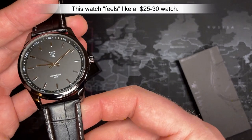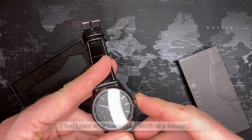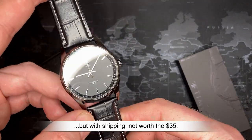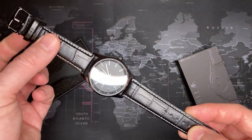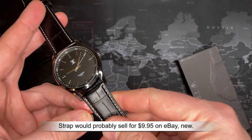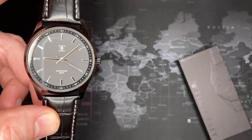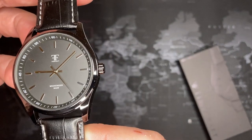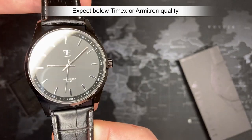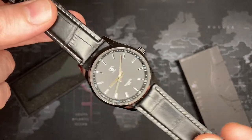Pretty much every single one of these watches is going to be made in China. They're going to have a Chinese movement and be fairly basic watches. There are a couple that some people have gotten that are more unique, like a chronograph, but generally these are going to be nice-looking watches with a nice leather strap. Don't go into Wrist Mafia expecting a high-quality Rolex. Both Watch Gang and Wrist Mafia do their due diligence making sure these watches are good quality at an extremely affordable price — and that's what this range is.